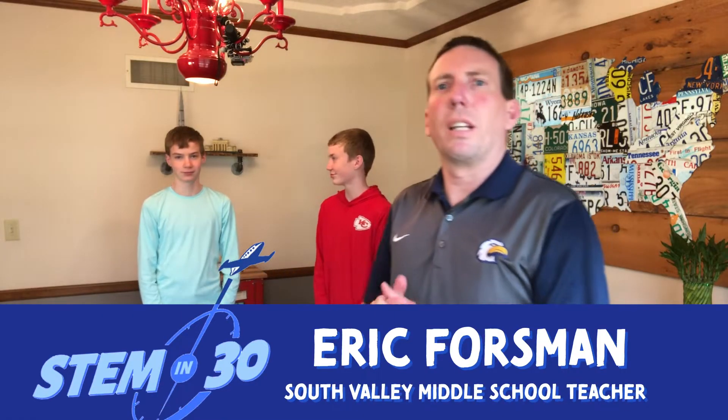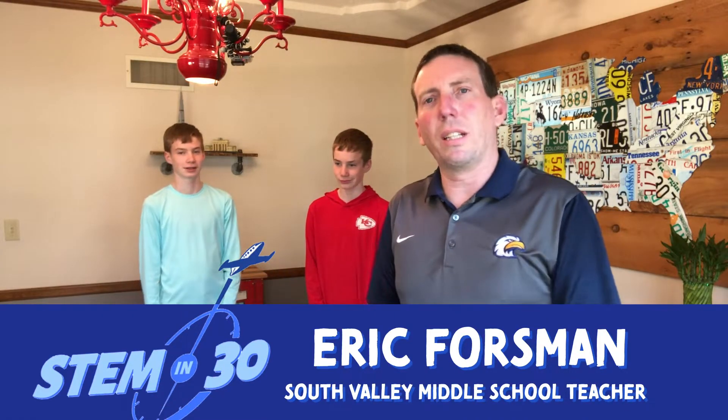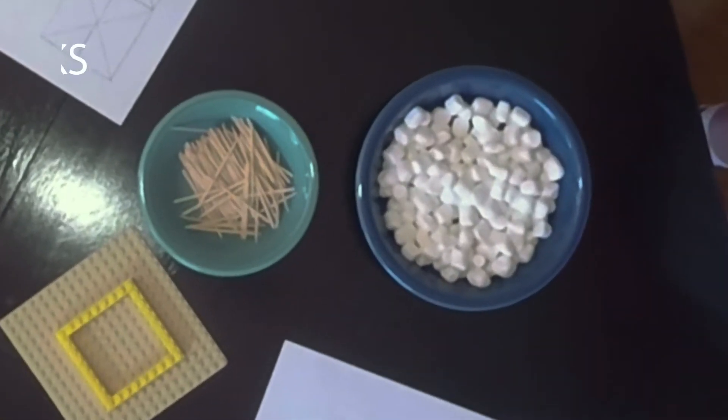My name is Eric Forsman and I'm a teacher at South Valley Middle School here in Liberty, Missouri. These are my boys Jacob and Tyler, who also attend South Valley Middle School. Today they have been working on some tower designs created out of toothpicks and marshmallows. They've done a little research online on different designs and different components of a structure that make it strong, and their ultimate goal is to withstand an earthquake.